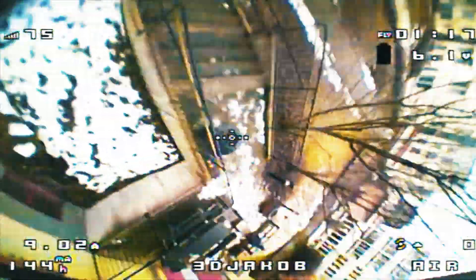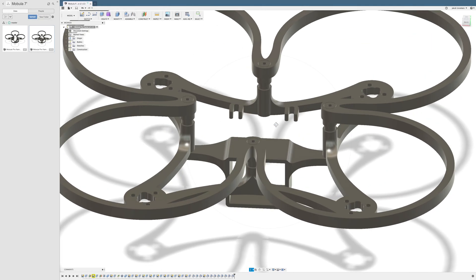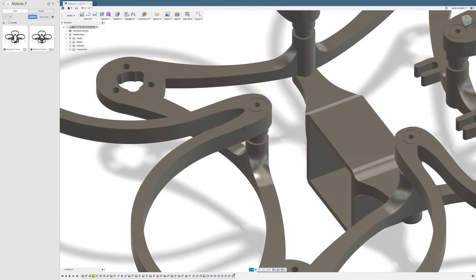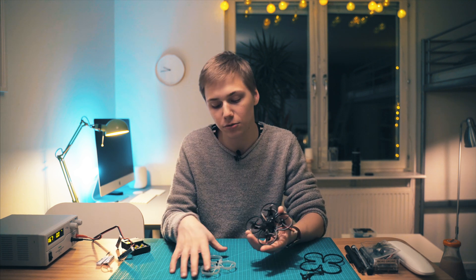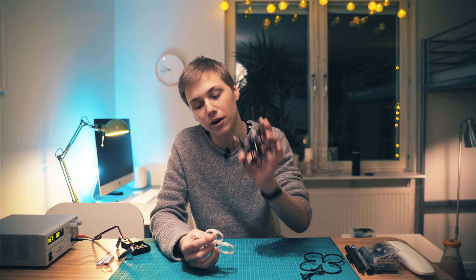Every time I break it I try to reinforce the part that breaks, but I don't want to make it too heavy either. The point of this frame was to make it as light as possible. You can see I don't have any support struts in the middle — I think the flight controller does a great job of reinforcing it there, so I just try to save material wherever I can. It weighs pretty similar to the Mobula frame at least in the Fusion 360 calculations, though it does weigh a bit more. I don't have a scale so I don't have exact numbers — they may be in the description below in the future.